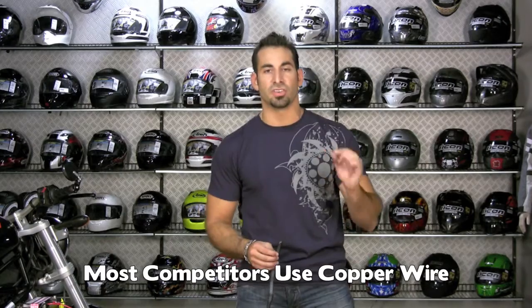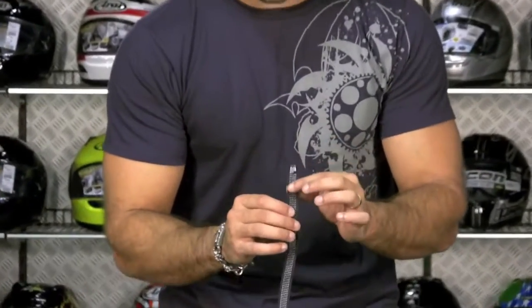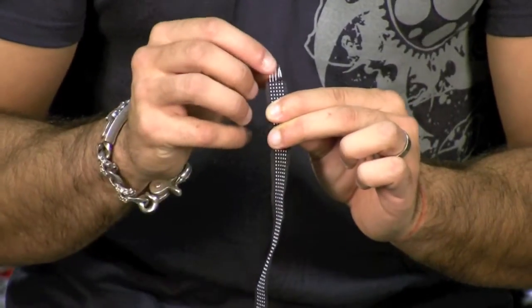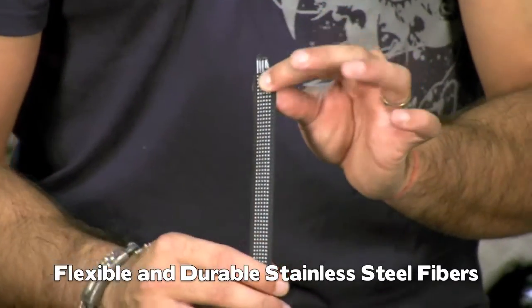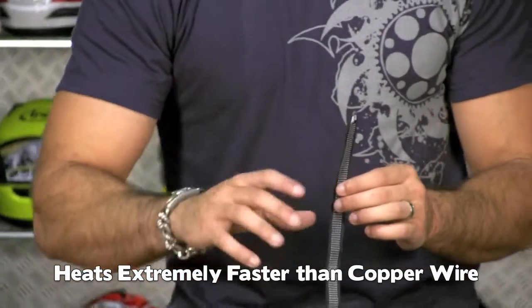The big claim to fame versus competitors is that while others use copper wire, Gerbing's in 2009 transitioned to their newest standard called micro wire — stainless steel filaments that are very small and very thin. Come in and look at this heated element: each one of these white threads has tiny stainless steel filaments, smaller than a human hair, that carries heat. It's very flexible, very durable, and the big feature is it goes from zero to heated in just four seconds — an advancement driven by the military side of things.